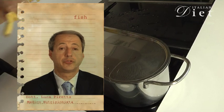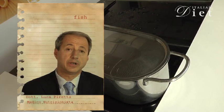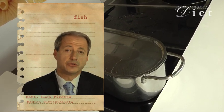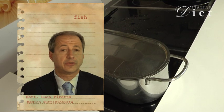Although it is possible to recognize some organoleptic differences between fresh fish and deep frozen fish, the nutritional aspects are very similar.